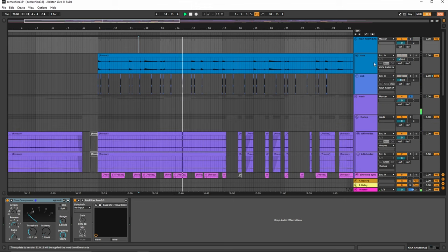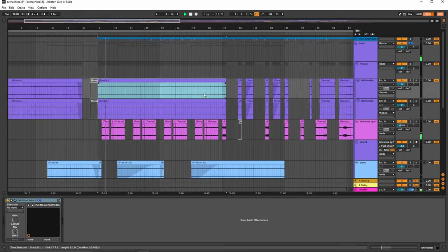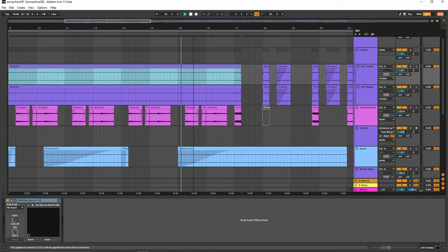And then we have the leads here. So we have the Rhodes, then we have the main sine wave synth, which is the lead. And then you have the Rhodes come in right about here.